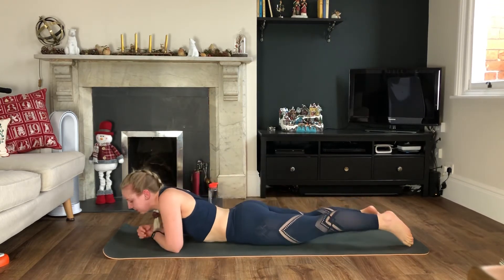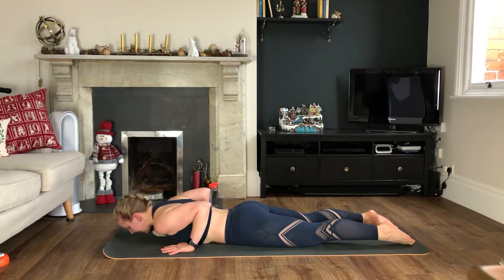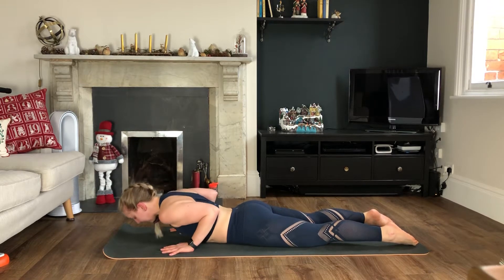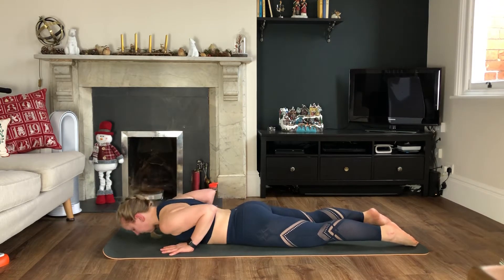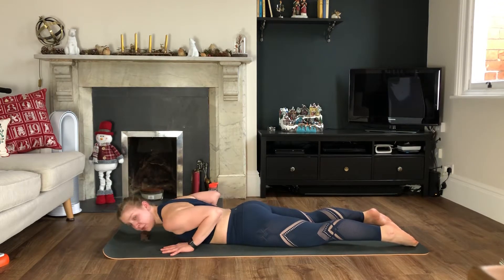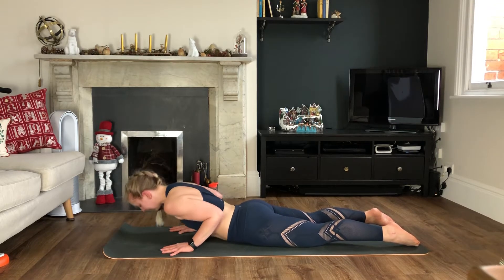Come down onto your belly, slide your hands in line with your chest, elbows in — we're pulsing up. Elbows are sucked into our sides. Look down, pelvis is pushed into the floor, elbows down away from the shoulders. The more you push down through your hands and the more you squeeze your elbows in, the more you're going to feel it.